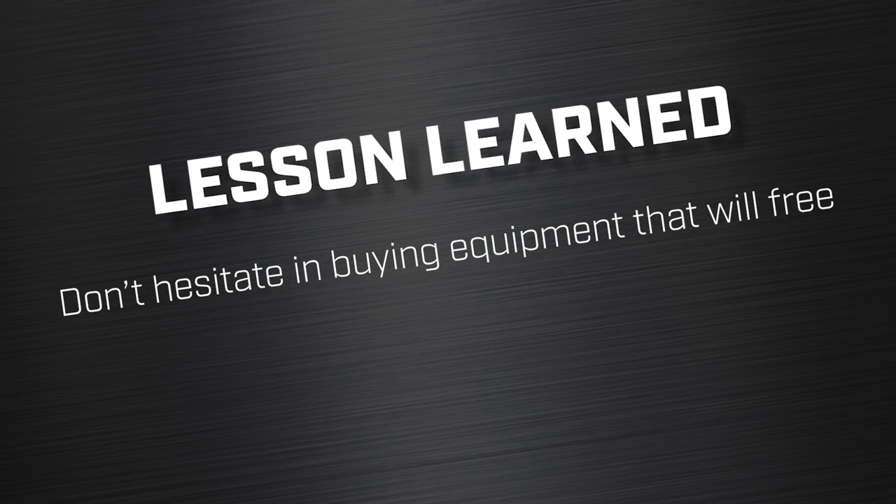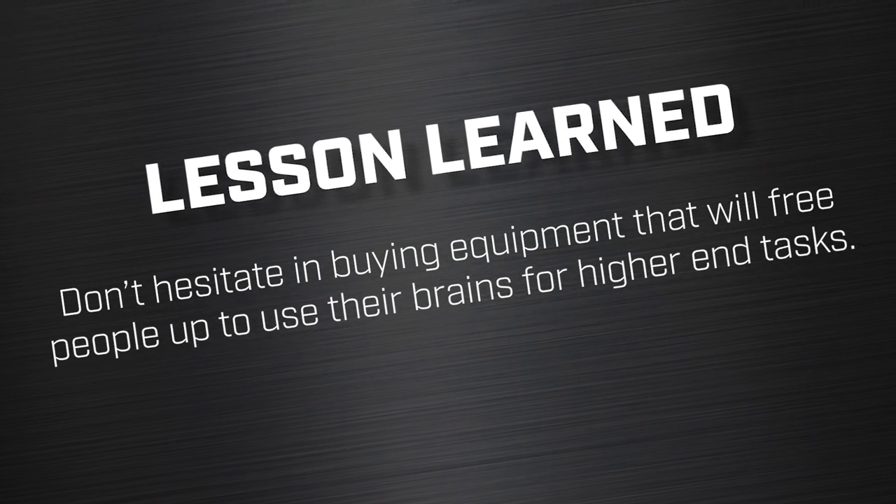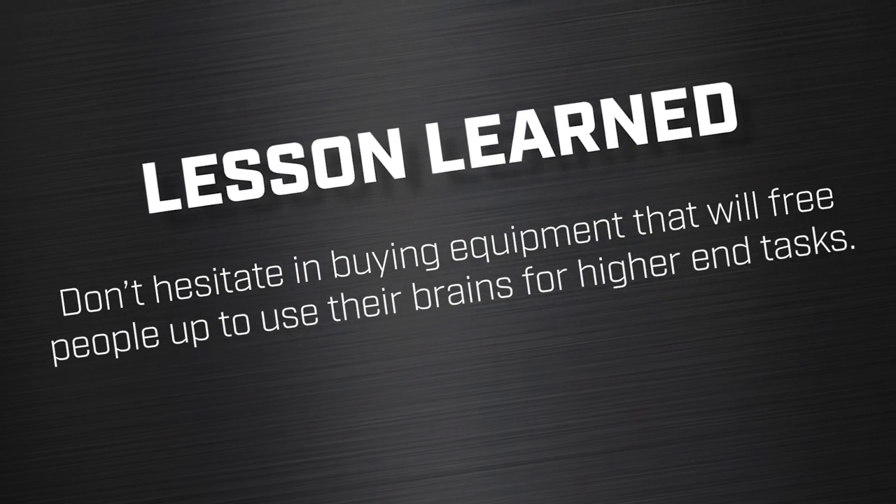Lesson learned: don't hesitate in buying equipment that will free people up to use their brains for higher-end tasks. Consider doing a favor to the machinist community — add your successes and failures in the comments section below so we can learn from each other. If you haven't done so, consider subscribing because we're always going to put out content that benefits you, the machinist community. So until next time, go innovate your production.